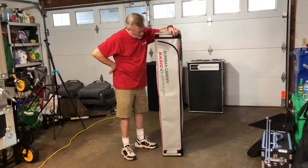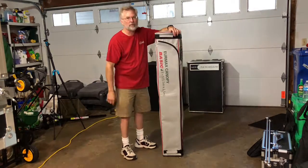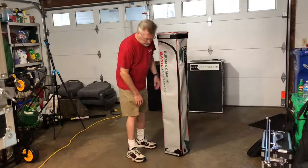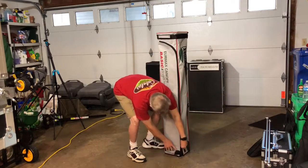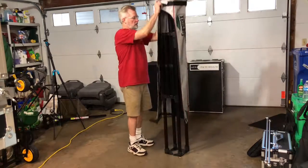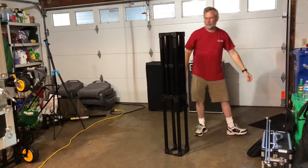We use the Yermax canopy. It's a basic five by five pop-up canopy. First of all you just unzip it, take it out of the case and that's your basic framework right there.